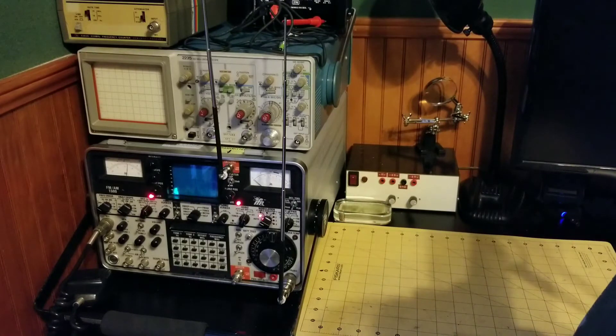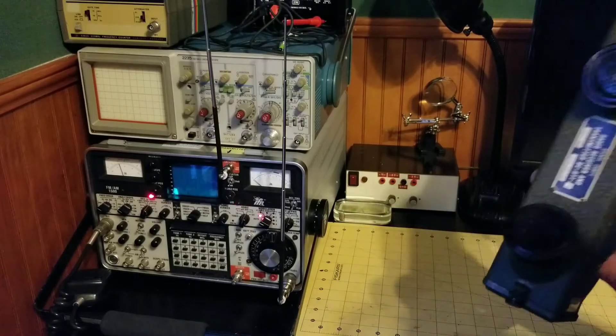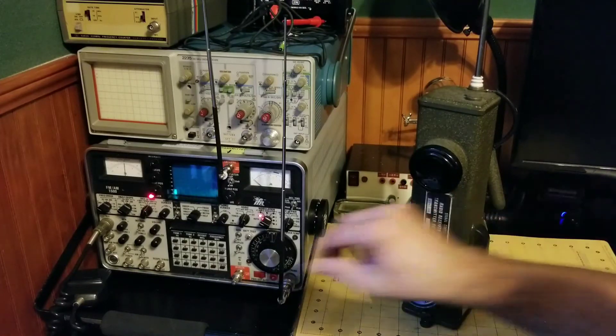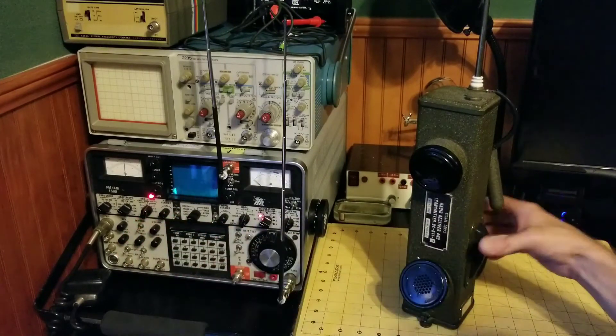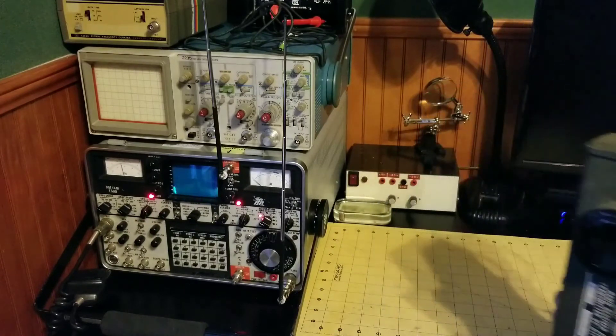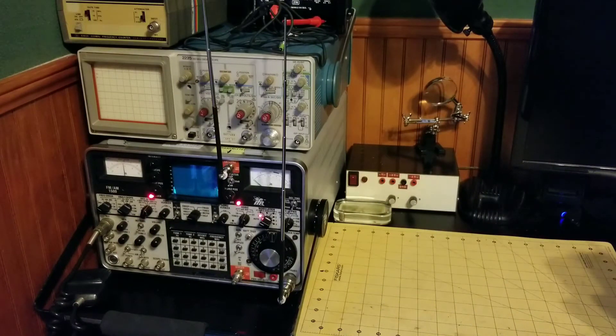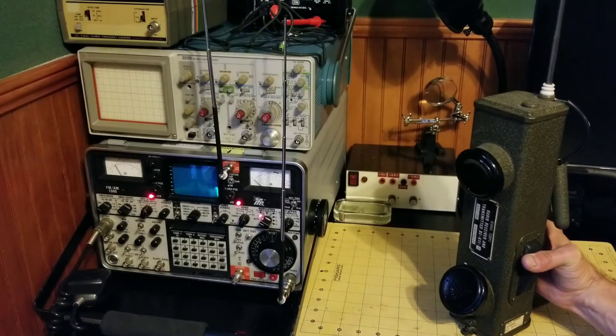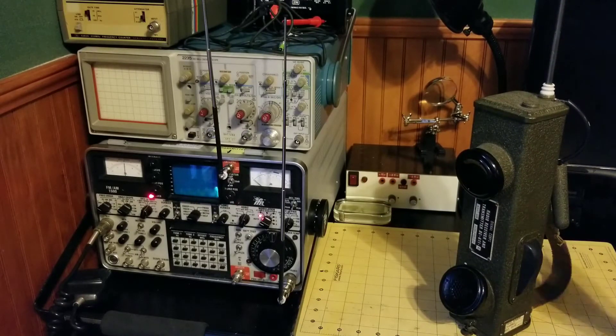This is Bill. Do you copy? Well, there you go — I would say that's working. Let me turn the volume down and we can just look at the spectrum. The spectrum is strong, and at this close of a range that thing looks very centered. We have a good transmitter.